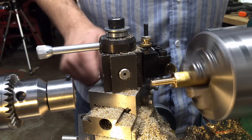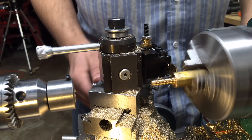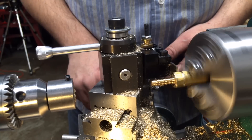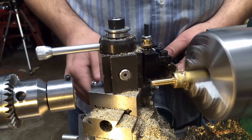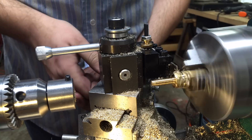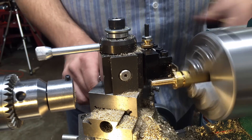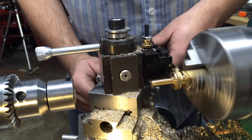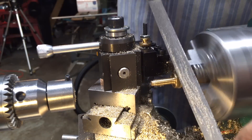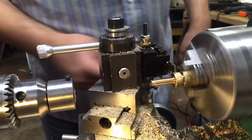With the threads made, all we need to do is part it off from the bar stock. Much like the turning operation, the parting operation has a lot of vibration as we plunge into that hex shape — it's a little screechy and I probably should have used more lubricant. But brass parts very well, and this was actually a nice parting operation. Sometimes they're not so nice.